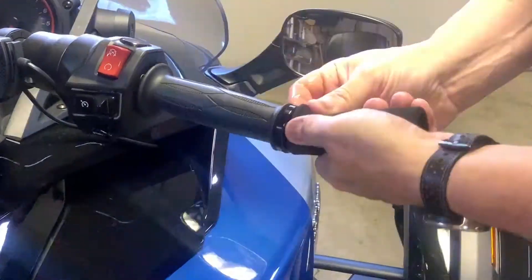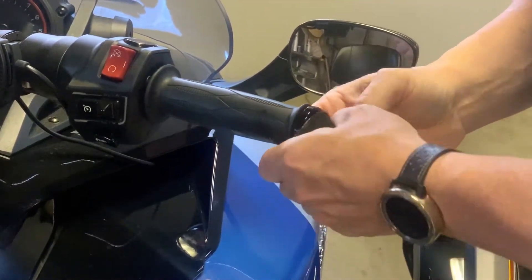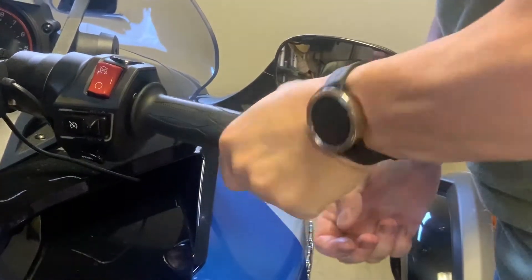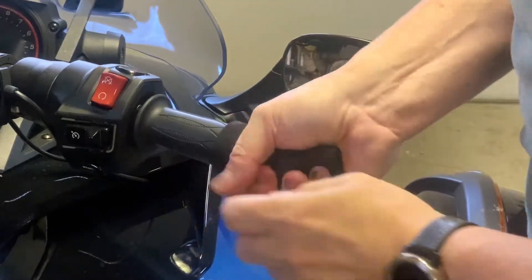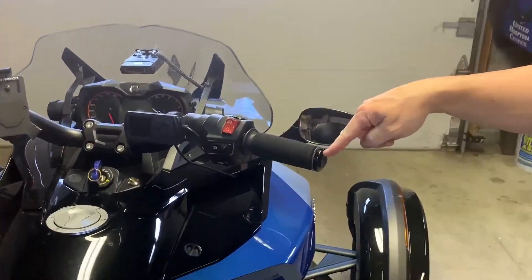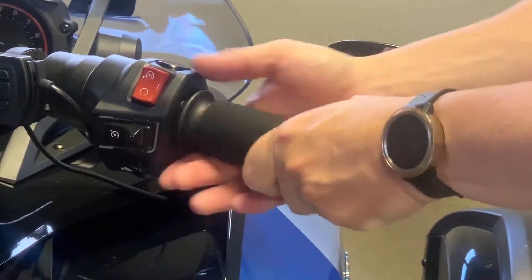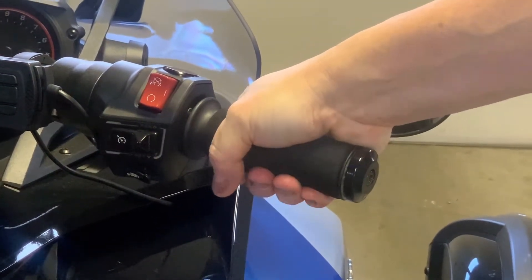Now you can just stretch this right over the top. Just to let you guys know, take off the bar end caps because it's kind of a pain. I did get it on without taking it off, but as you can see it's super tight. The principle is it increases the diameter of your grips, which causes less fatigue as you're gripping. Basically you don't have to work as hard.